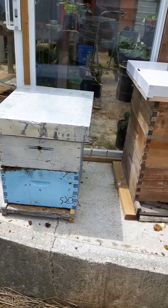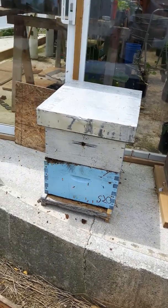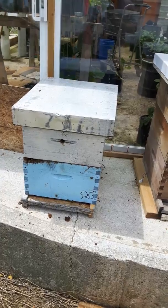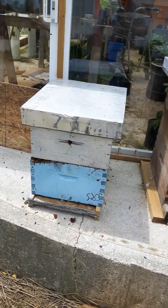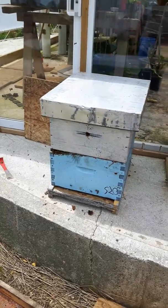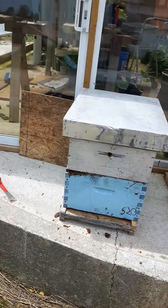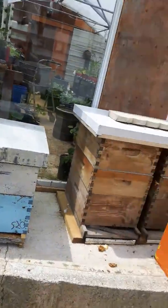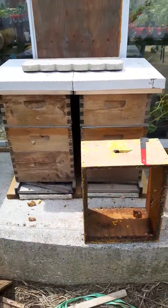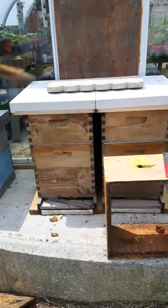We will be installing some nucs next weekend — there are five hives here right now and one hive over at a friend's place that I've got to take care of, and then there are also three nucs coming. Anyway guys, just giving you a quick update — hope you have a good day, thanks for watching, bye.